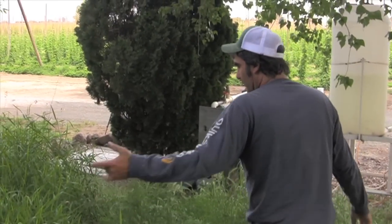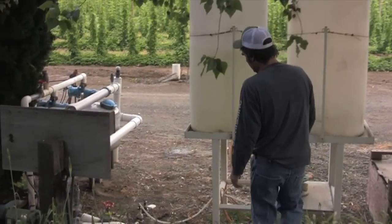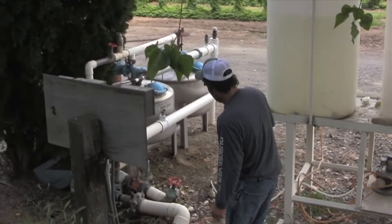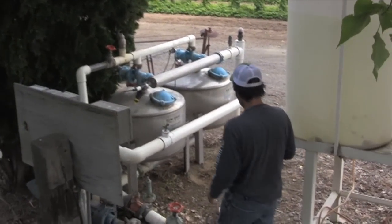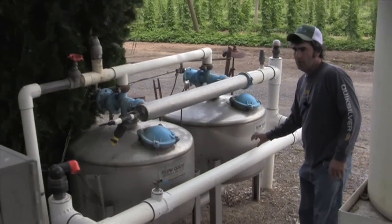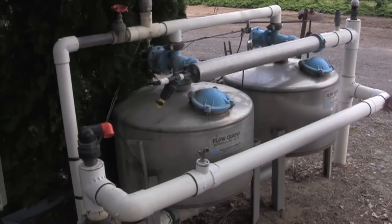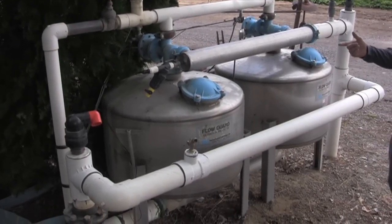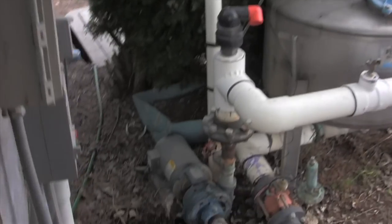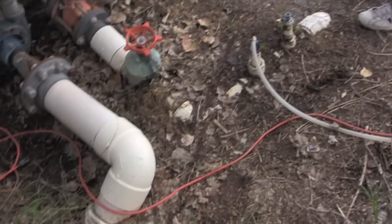From the pond it goes into these sand media filters, which filter the water down well enough that it'll go through the drip system. This filter system covers about 60 acres — two tanks, 36 inches big. We have a 10 horsepower pump to make pressure, and then it goes out into the main line, which is right underneath my feet through the valving.